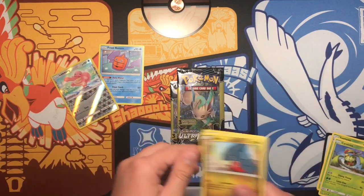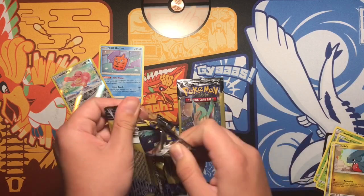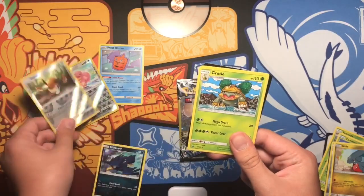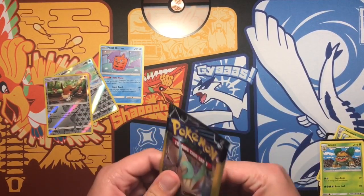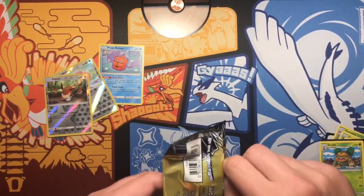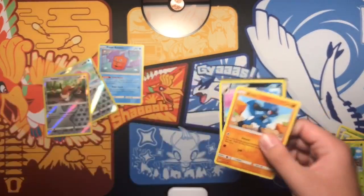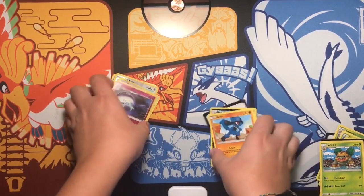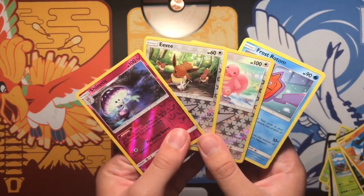Reverse common, like a Tangela. We're two for two already. One GX, a GX in this pack, a reverse holo and an EX — let's go! Last pack, I hope it's good. Last pack reverse rare — we got it! Let's go! Guys, this is what we got out of the four packs — four for four.